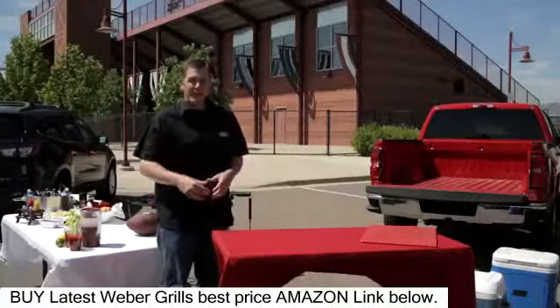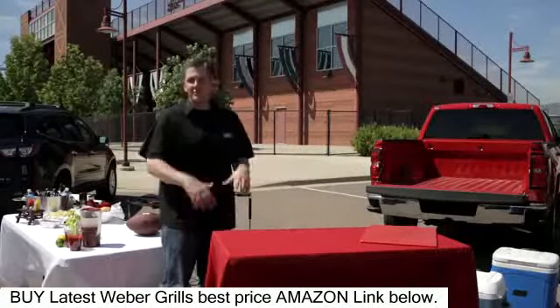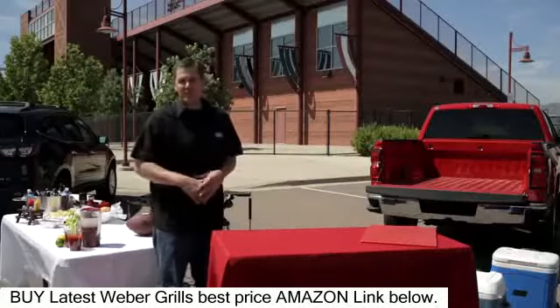Let's plan our menu. If you've ever been to one of my tailgates you know we do it big. We do breakfast, we do lunch, and we follow it up with a burger bar after the game.